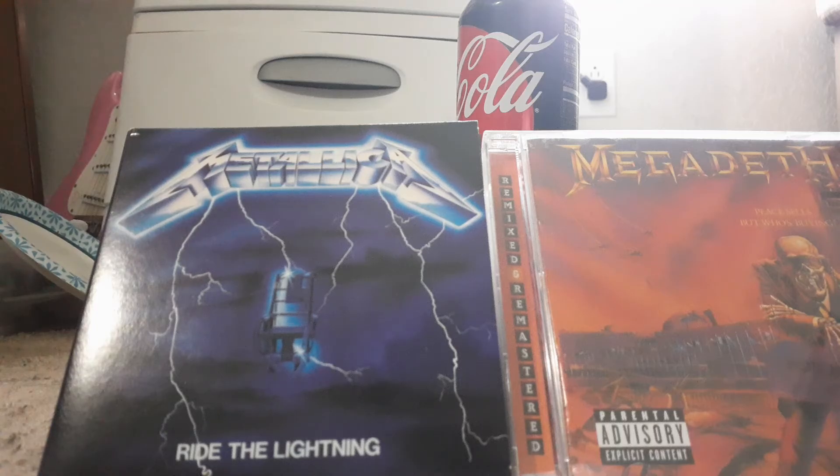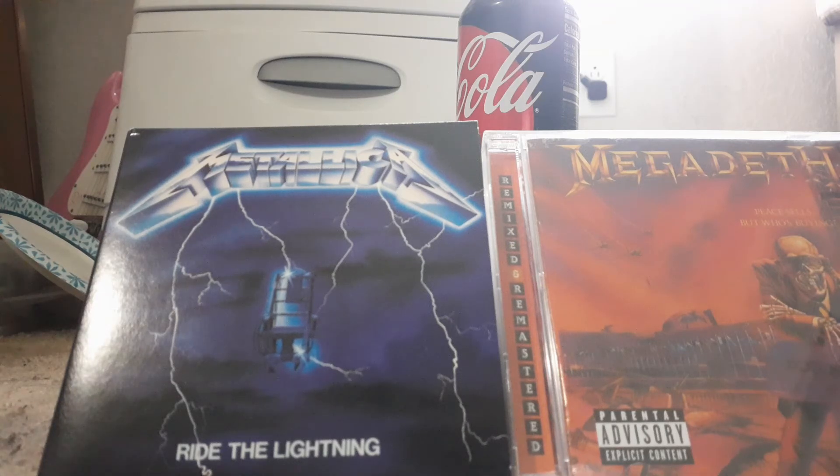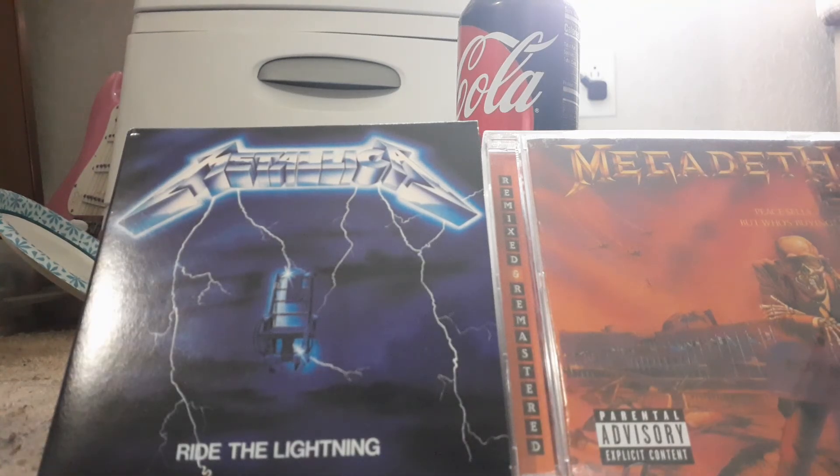Never get the Crosley one, because Crosley is cheaply built. They only make raggedy record players. Not to mention they come out in different colors. Check out Vinyl Eyes — with two Z's at the end, E-Y-E-Z-Z — go subscribe to him. He'll explain why they're cheaply built. I recommend you get the greatest one — five out of five turntables, because five out of five is the best quality on earth.